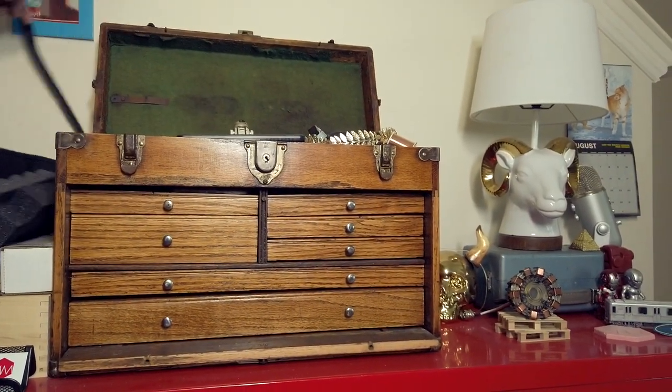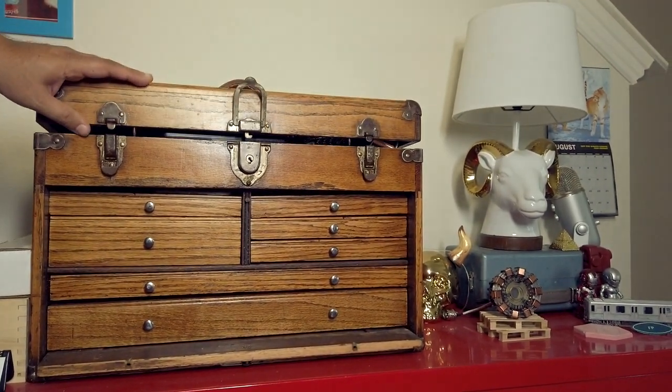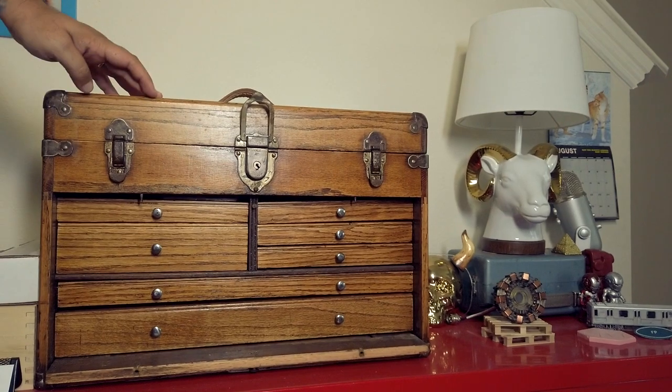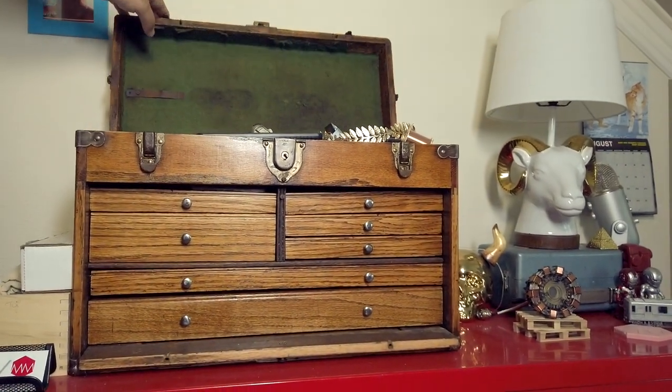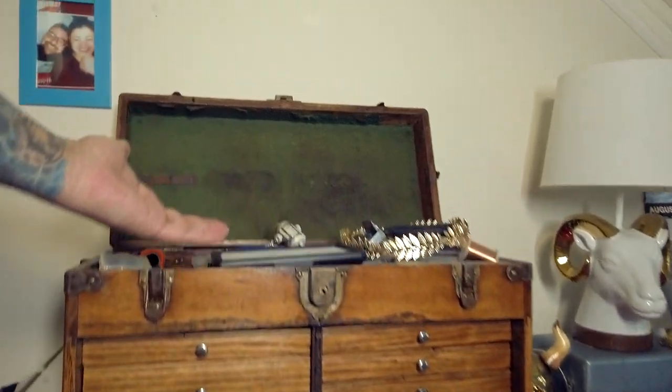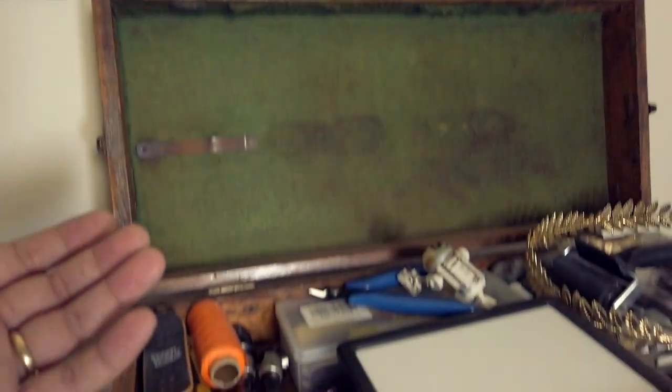Let me close it up so you can see what it looks like closed. There is a locking mechanism and everything to this. I usually keep it open back here, but let's go through some of the stuff that's in here.